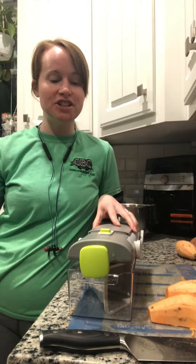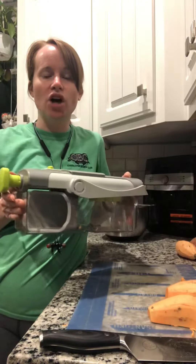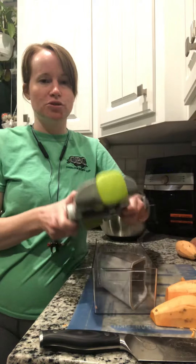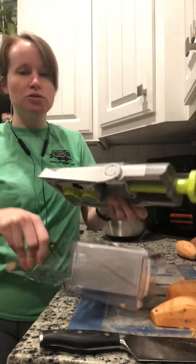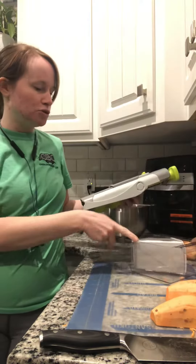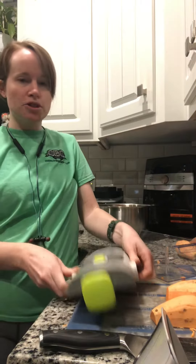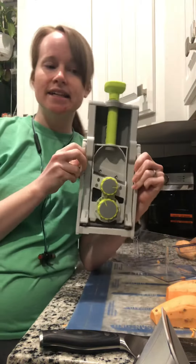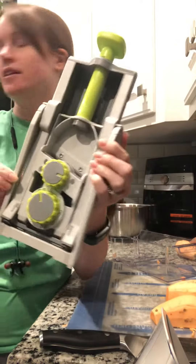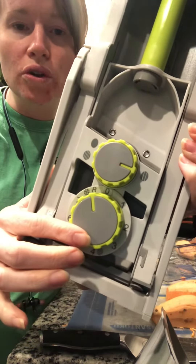I'm excited to show you the Rapid Prep mandolin. It stores nicely and stacks on top of itself, which is great for storage. It has two little arrows so you know how to line up the pieces. With this mandolin, you can dice, slice, and julienne vegetables using two dials to control your settings.